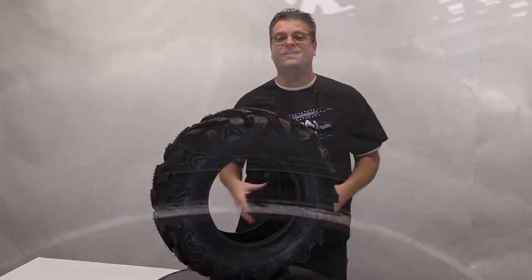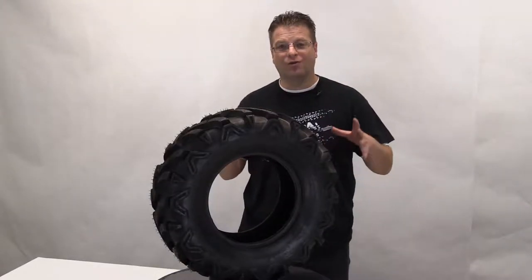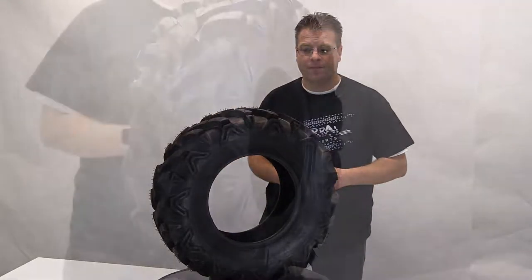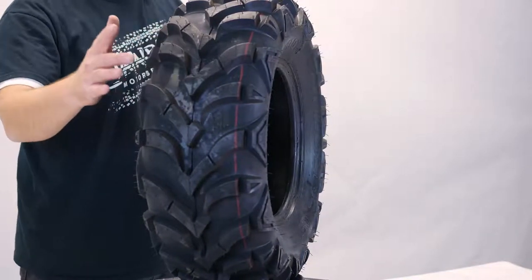Hello, my name's Kyle, and here on the table in front of me is the Ocelot P341 tire. This is a phenomenal 6-ply rated bias ply tire that's going to give you ultimate traction when the going gets tough. As you can see, it has a V-type tread pattern with a tread block that's nearly an inch deep — it actually measures 20 millimeters in depth.